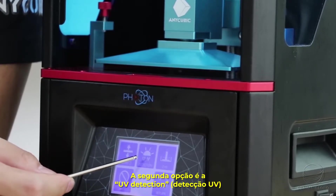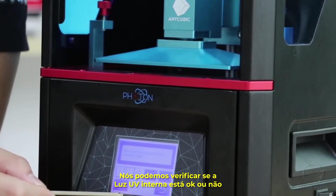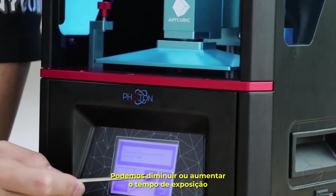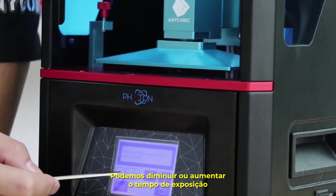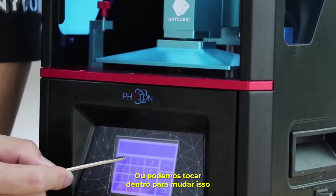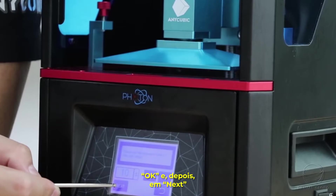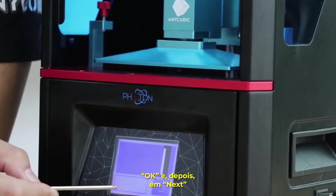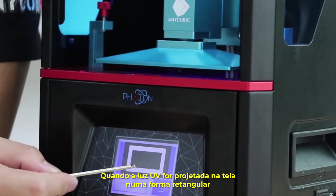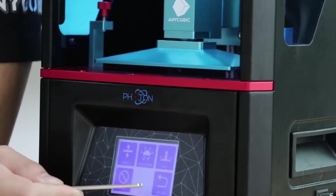The second option is UV Detection. We can check whether the UV light inside is working. Here we can decrease or increase the exposure time, or click inside to change it. Click Next and the UV light will project onto the LCD screen in a rectangular shape.